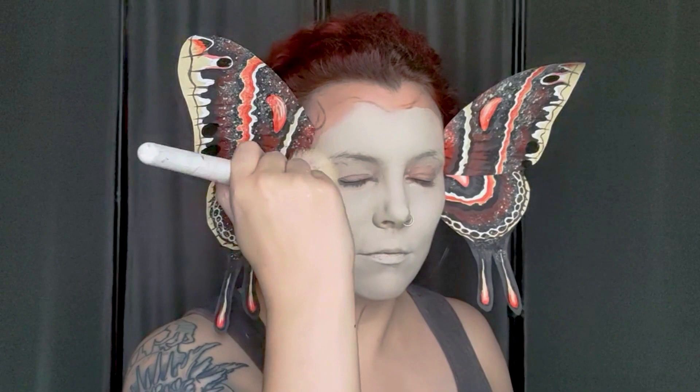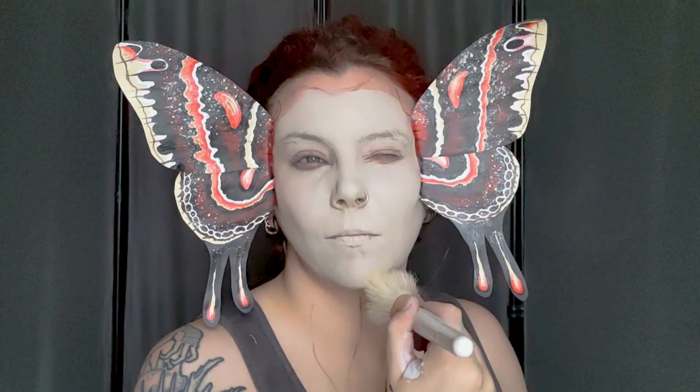If you're using grease paint for this base color, do not forget to cover absolutely everything in a setting powder. It doesn't matter if you make a bit of a mess everywhere else as long as your face is looking good.